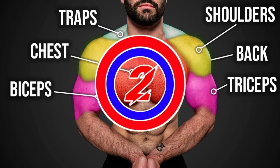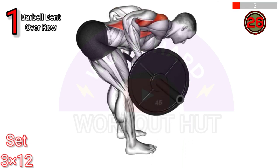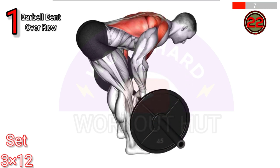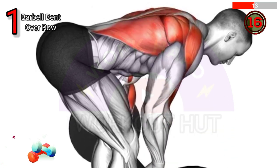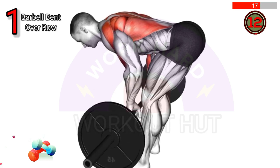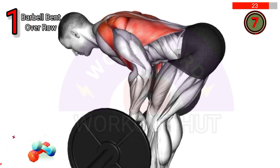To perform a barbell bent over row, stand with feet shoulder width apart, hinge at the hips keeping your back straight. Grip the barbell with palms facing down, hands slightly wider than shoulders. Pull the barbell toward the lower chest squeezing shoulder blades together, then lower the barbell in a controlled manner and repeat for a complete set.